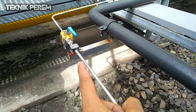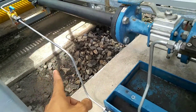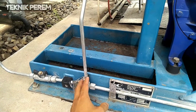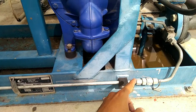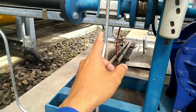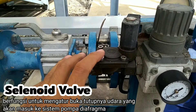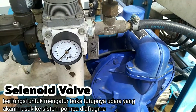Disitu terdapat valve-valve udara yang berasal dari air instrument. Disini valve-nya dibagi menjadi dua flow: yang satu menuju ke valve yang digunakan untuk blow down, dan yang satunya lagi menuju kepada solenoid valve. Solenoid valve ini berfungsi untuk mengatur buka tutupnya udara yang akan masuk ke sistem pompa diafragma.